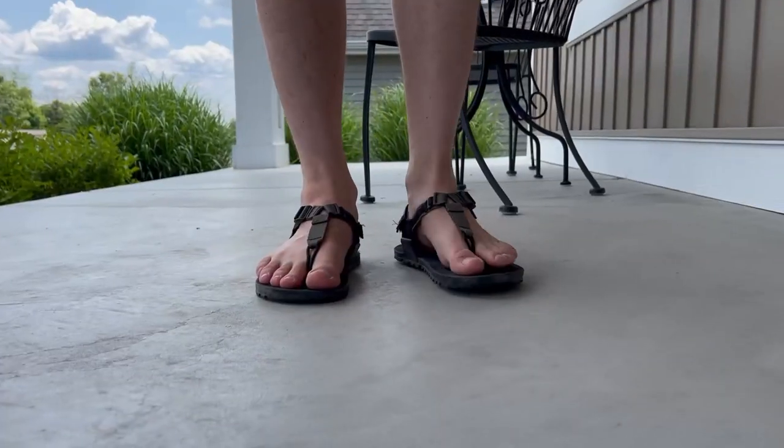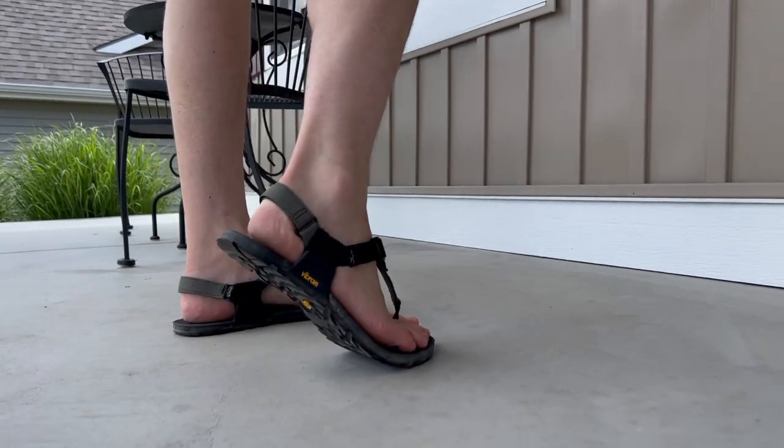We're going to wrap up this video on the Bedrock Cairn Adventure sandals. We're going to talk about it on the trail, starting out with the outsole. If you're looking for a very aggressive outsole — you really need something that's going to dig into trails, gravel, or even if you're in the city with gravelly sections or areas with a lot of broken glass or debris — these are going to be a great option. They really eat it up. Compared to all the other sandals I've talked about on this channel, these are in a league all their own. They're just so much thicker, and you're going to be very protected from anything that could really damage your feet.